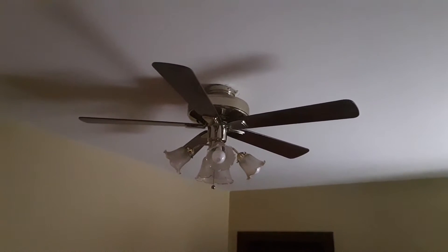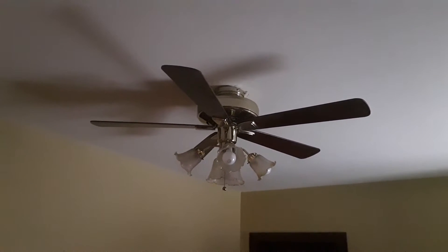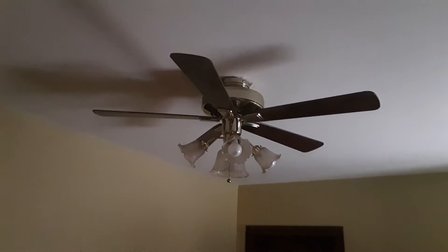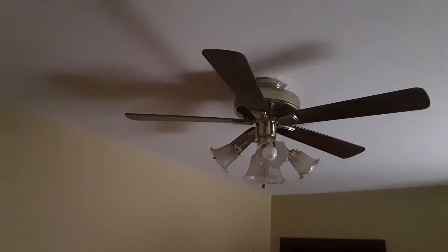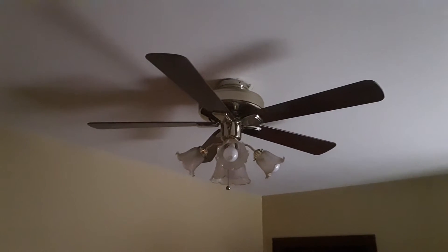Right here you are looking at a Hunter Infinity Series ceiling fan in polished brass. It has the rosewood blade showing. The other side is reversible to high gloss oak. And it's mounted flush, as you can see.